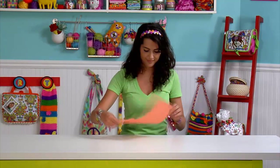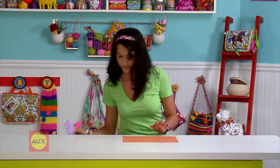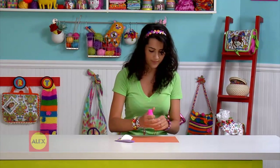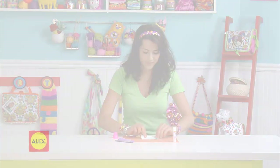Before you begin, it's a good idea to lay down some scrap paper so you don't get glue on the table. Choose your wrapper and lay the colorful side face down. To make a silver link, place the silver side down.